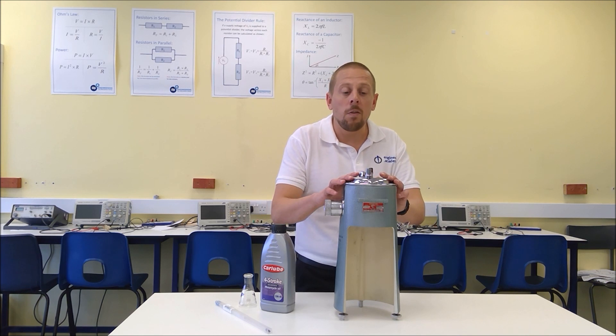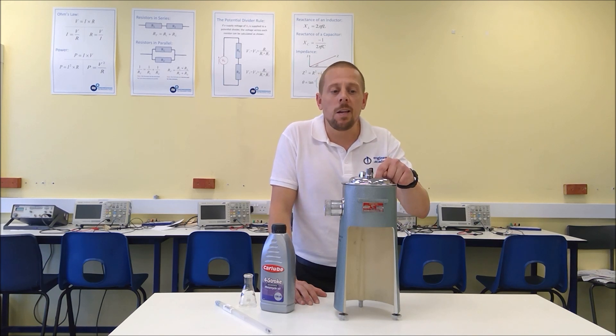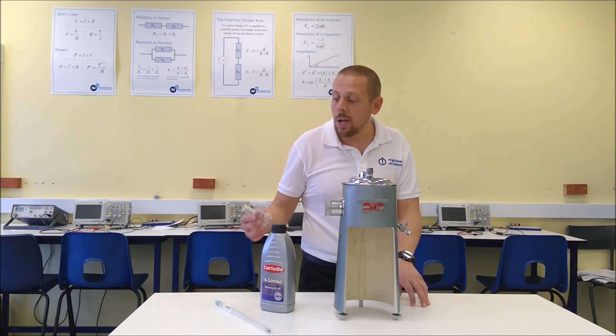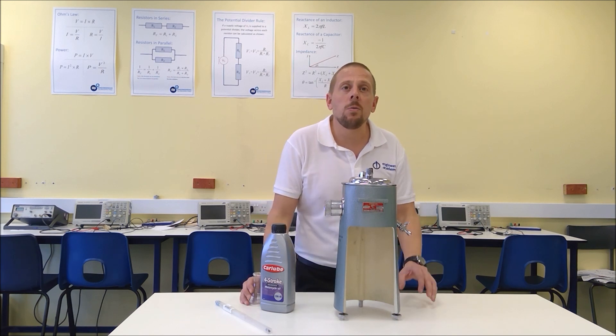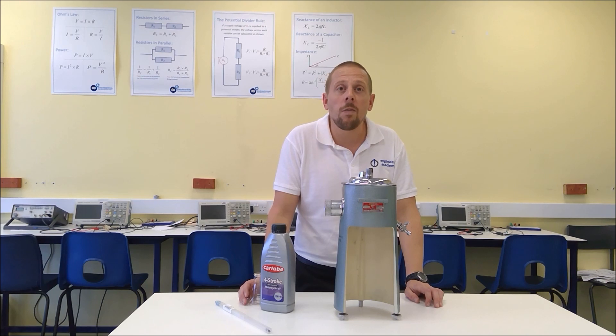The piece of apparatus in front of me here is called a Redwood viscometer. The way it works is that we have a vessel in the center where we're going to place the oil, and we're going to time how long the oil takes to drain through a small orifice in the bottom until we collect 50 millilitres. We're going to do this at various different temperatures, so around the outside of the vessel we have a water bath.